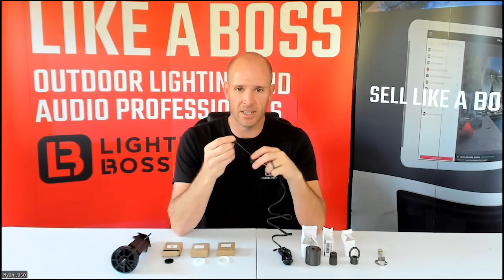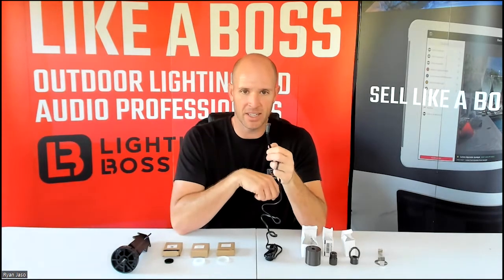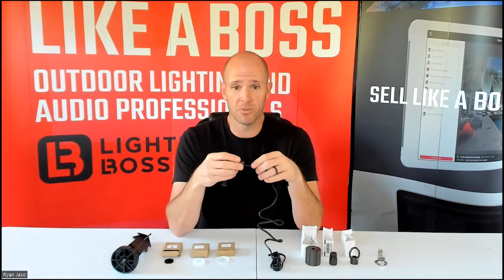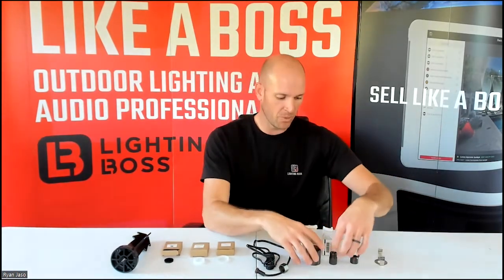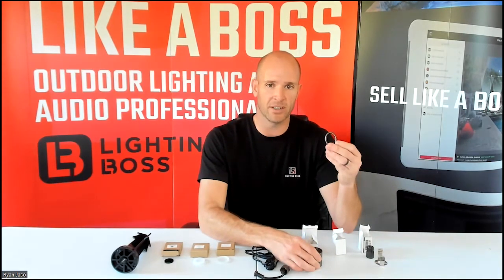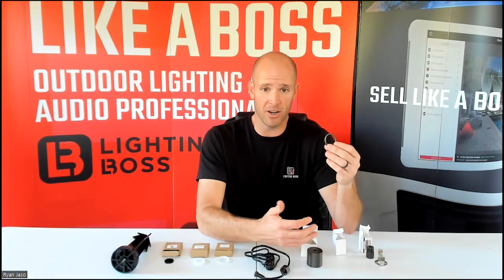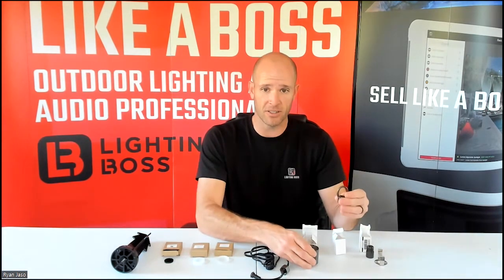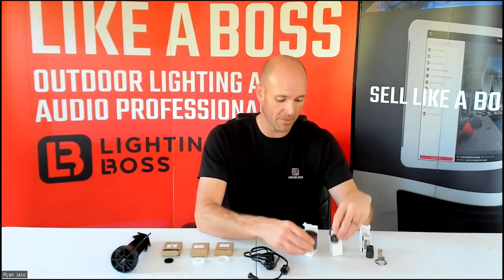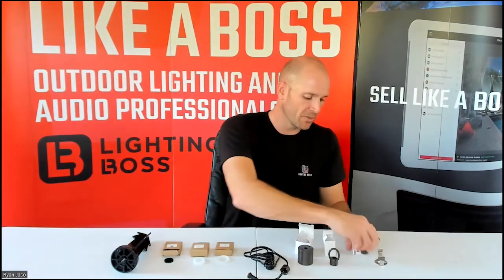The LAB 014 locking nut and the LAB 015 plug-in connector currently come with the micro module, so you'll never have to buy those separately — though that may change in the future. Similarly, the LAB 034 surface mount and LAB 035 ring: when you buy one of those pendant shrouds, you either get one or the other included. At the time being, you shouldn't have to buy those separately either, though that may change.